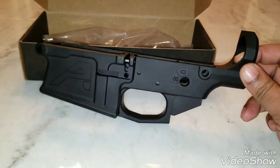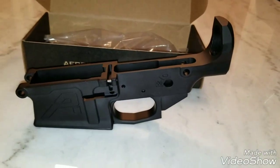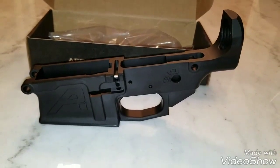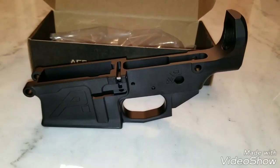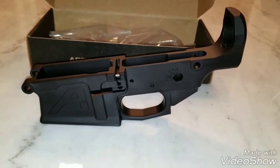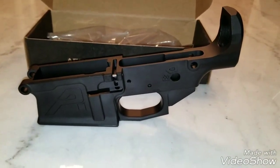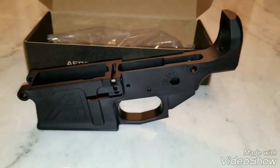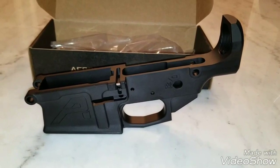So that's it — the Aero Precision M5 lower. I'll be getting some more parts in soon and give you guys an update. I also dropped off my Polymer 80 at the FFL to get some work done to it, so I'll be giving you guys an update on that pretty soon. And I picked up a couple more things on Black Friday that I'll be doing a video on soon.